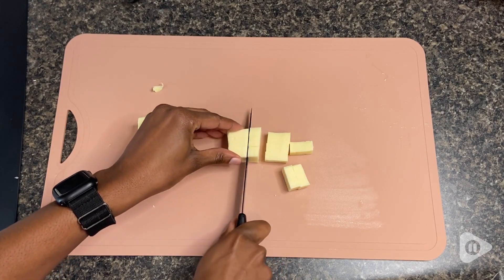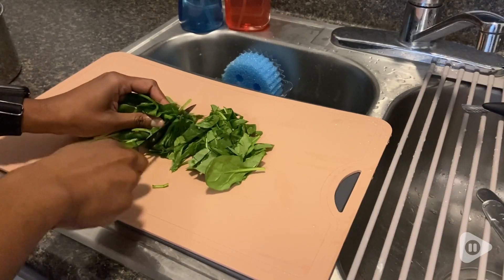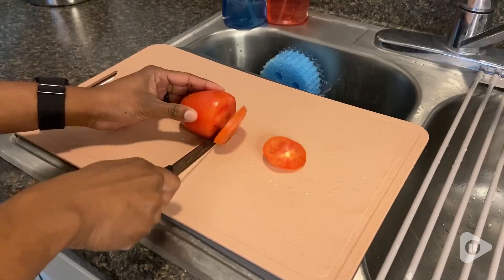But with this cutting board, that is no longer a concern of mine, because it is scratch resistant. I've been able to cut all sorts of things using knives big and small, and there's not one cut mark.